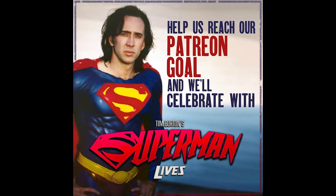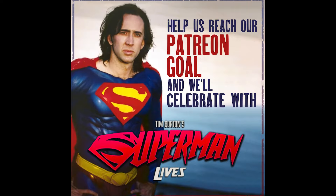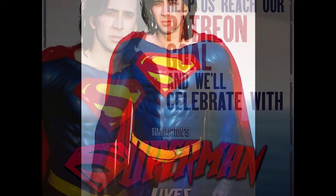Big thanks to our research assistant Dan for providing the visuals on this. You can support our Patreon at patreon.com/superhero stuff pod. The $5 tier gets you a weekly show every Friday. This week, we dive into more of the unused concept art for The Amazing Spider-Man. We have about $100 to go to reach our $300 a month goal. Help us reach that goal and we'll celebrate by covering Tim Burton's Superman Lives.